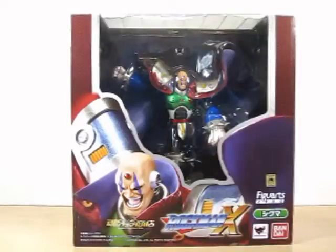Hello YouTube, Eugene here with a review on the Figuarts Zero Rockman X Sigma.